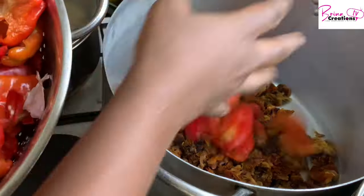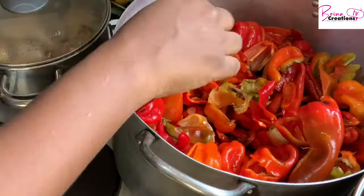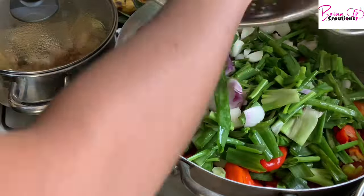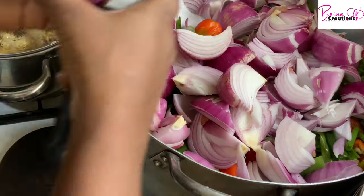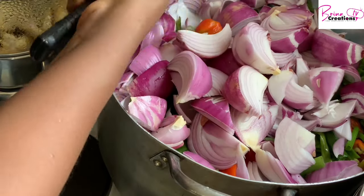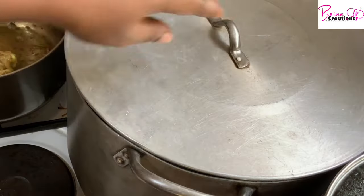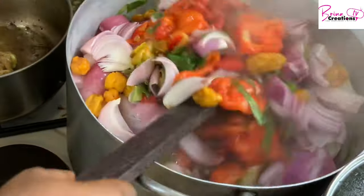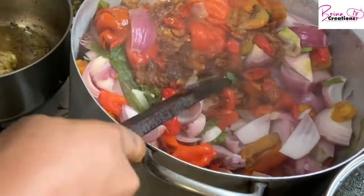I've added my dry tomatoes and here is my tatashi and some shombo. Then in go my green spring onions and my onions — which is the regular way you do your tomato mix. I made a video on tomato and tomato pepper mix and I'm also going to be sharing that with you.